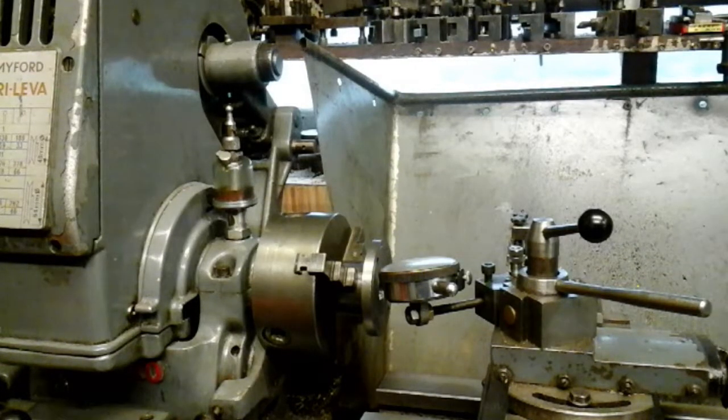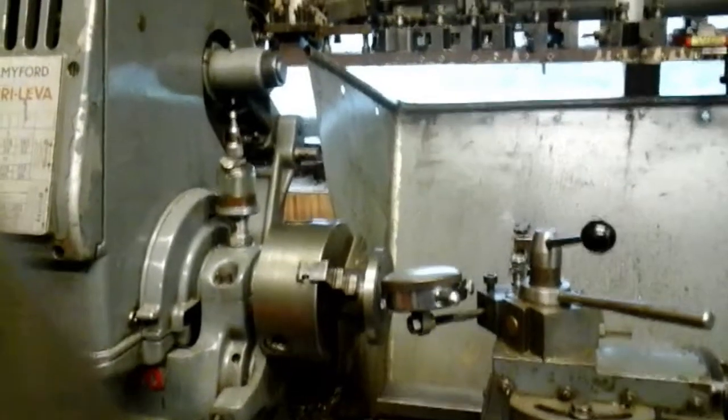So in part two, I'm going to make some new bronze bushes and start from scratch with this mechanism. But before I do, I'll just show you this old bush in the lathe and how I determined why it won't adjust properly.